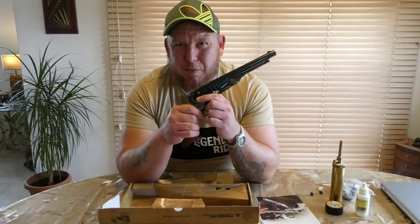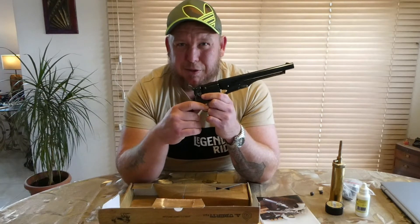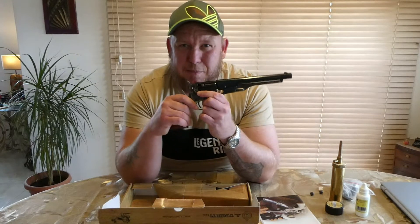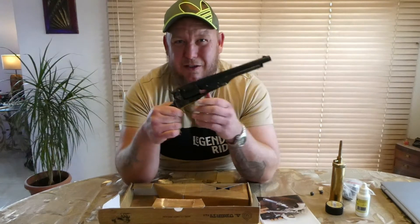They wanted something with a bit more power. They already had the Colt Dragoon, which was 44 calibre, but the only problem was you couldn't wear it on a belt holster on the hip. It had to be in a horse holster on the side of the horse because it was so heavy — over four pounds in weight. Look it up.